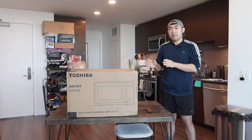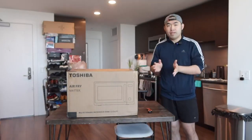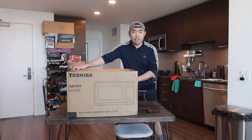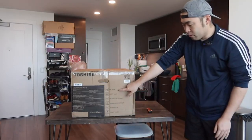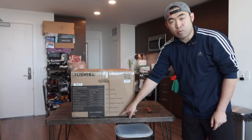Is it worth it? Today's episode we got this cool 8-in-1 microwave air fryer oven. This brand's product works as an air fryer, has a grilling option, microwave option, warmer option, dehydrator, and also a yogurt maker as well.